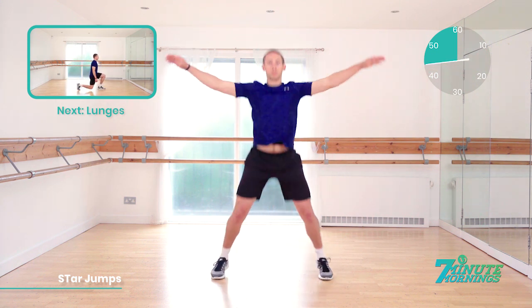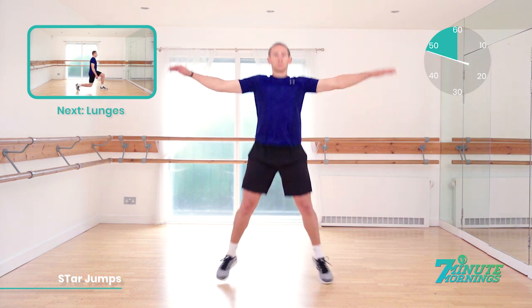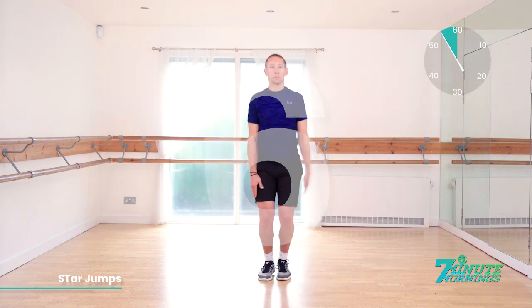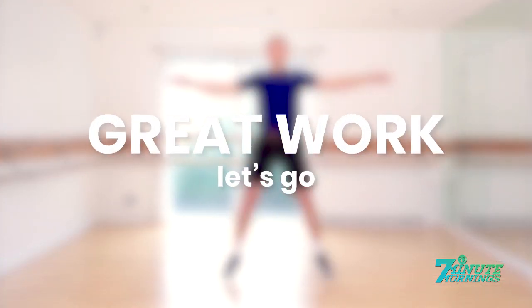Coming up, we have lunges. 15 seconds. Keep the pace up. Staying light on your toes. Good. Speed up for the last 10, 9, 8, 7, 6, 5, 4. All you got. 3, 2, 1. Great work. Let's go.